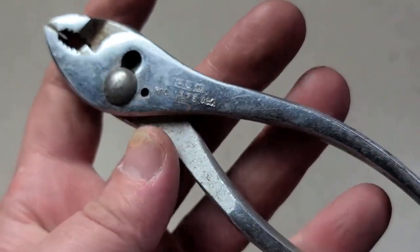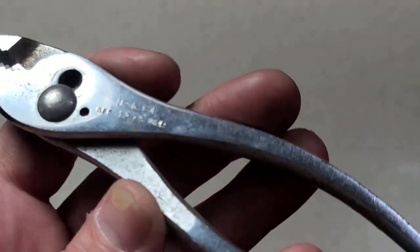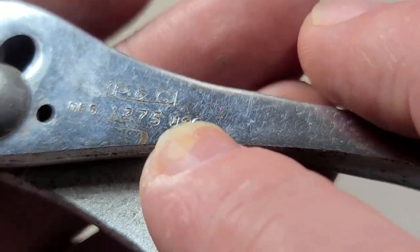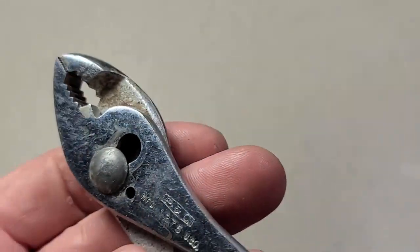It was bought by Proto, I think way back in the 60s or sometime around there. I think this is post-buyout — Proto buyout — it still says PNC, but we have this 'MFD USA' which is kind of a distinctive Proto marking. This happens to be a pair of 1275s slip joint pliers.